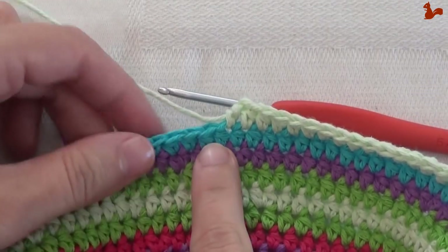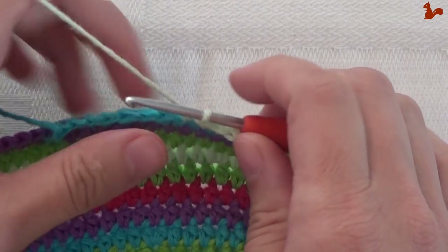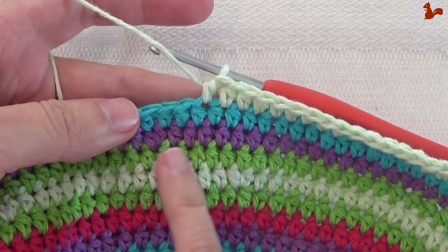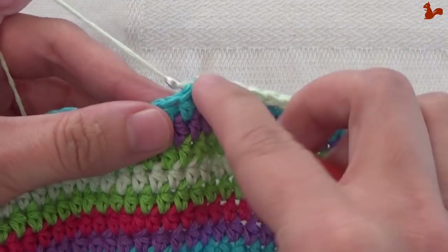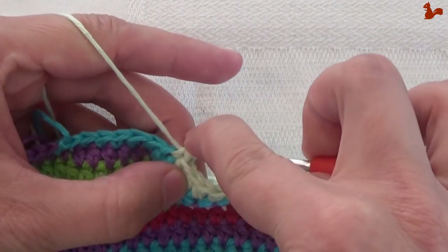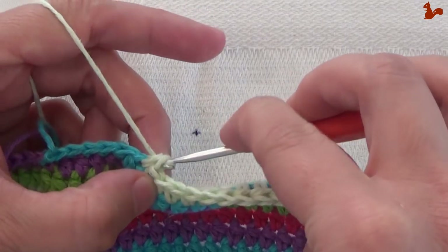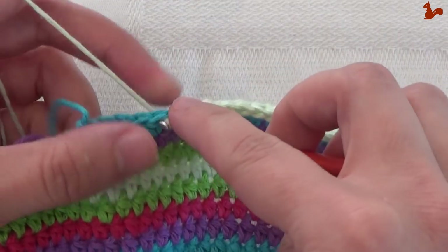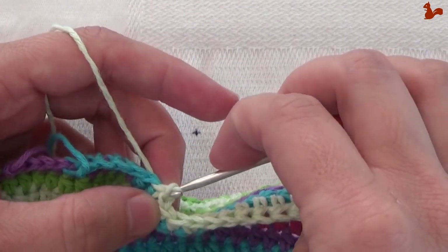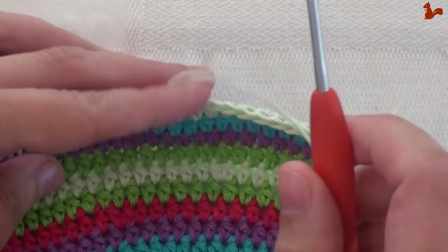When you've done your repeat four times, work two more single crochets: one, two. Then slip stitch into the next stitch. Cut your yarn, open up, and work away these yarn tails.